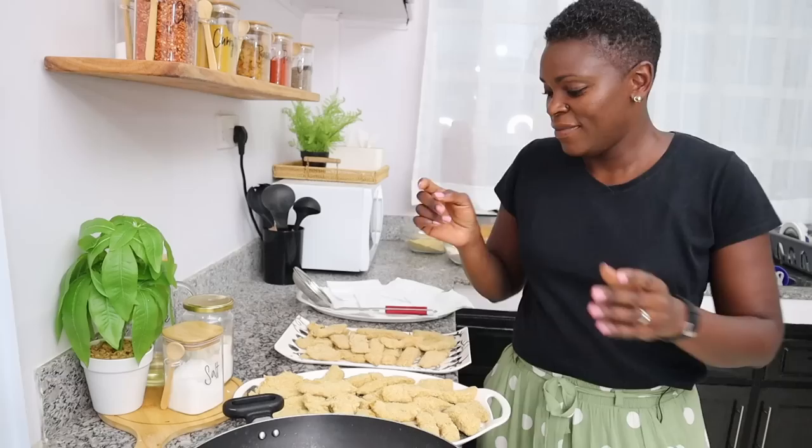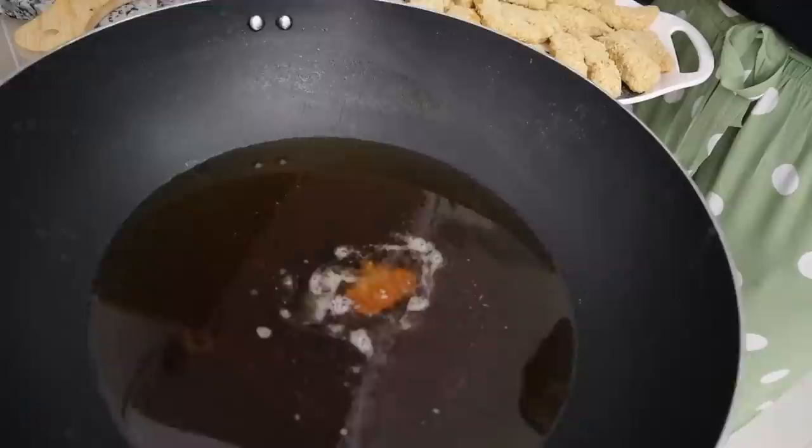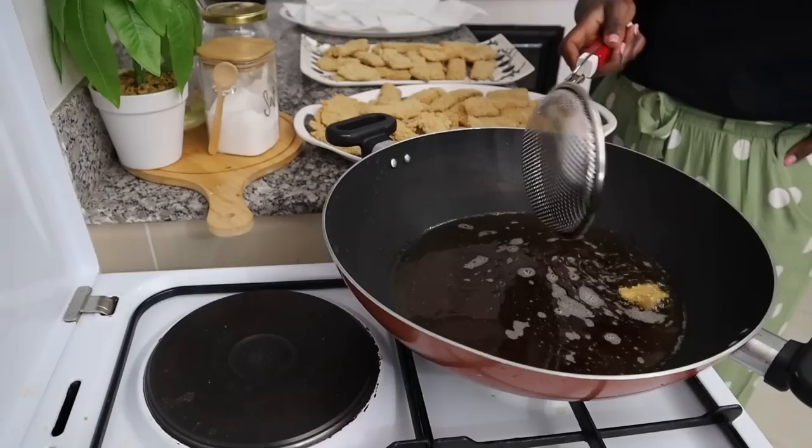It's frying time. I just want to test whether my oil is ready — I'm going to take a small piece and put it in and count to ten. If it hasn't come up to the surface after ten seconds, that means you need to give the oil a few more minutes, maybe a minute or so. I feel now we're ready.